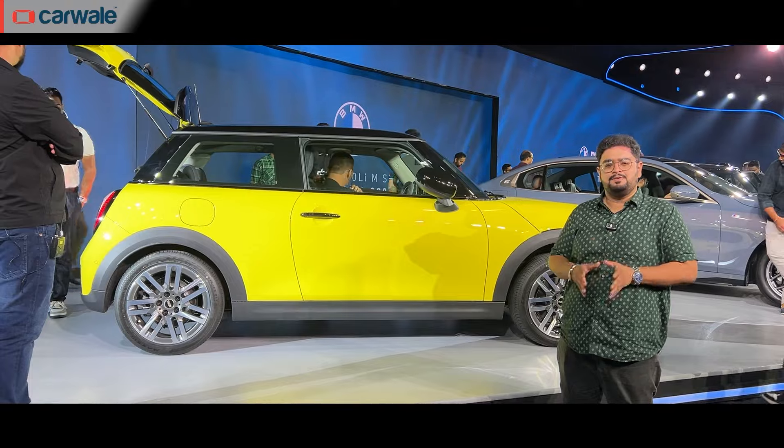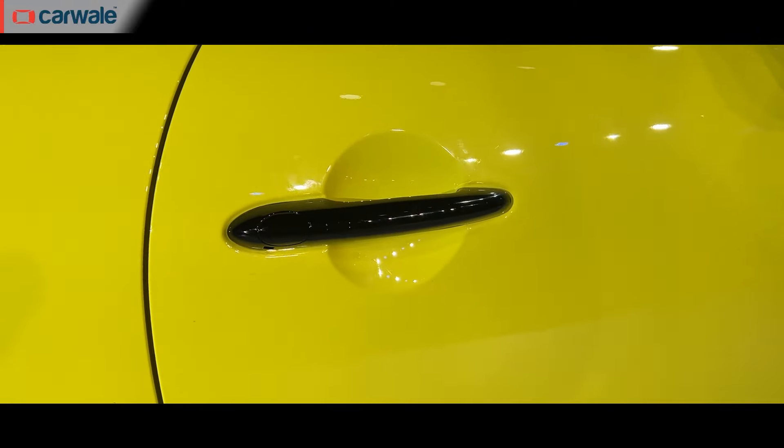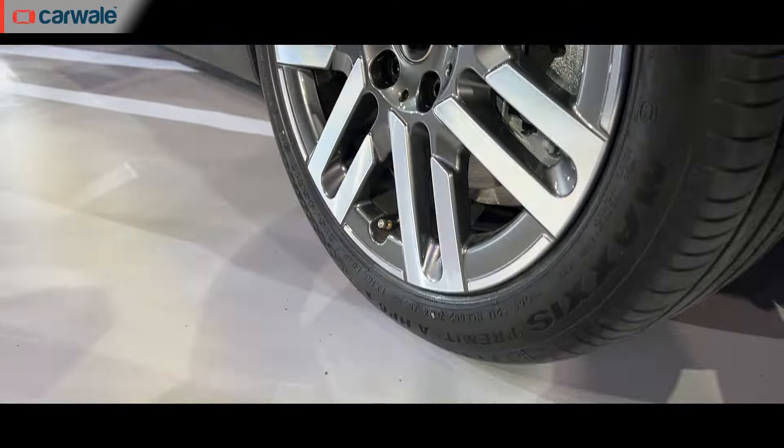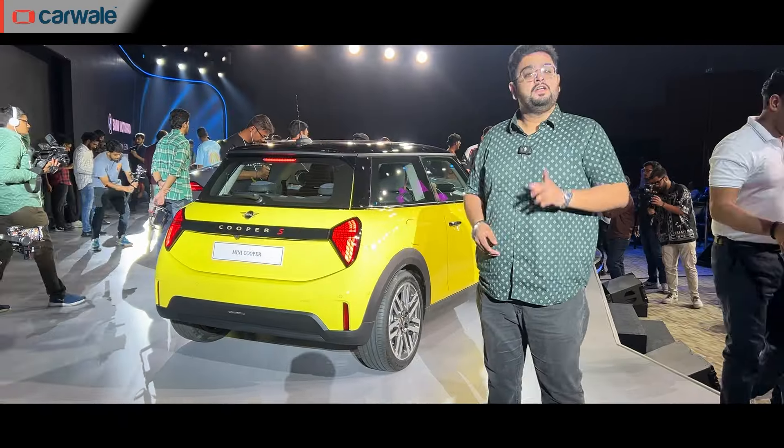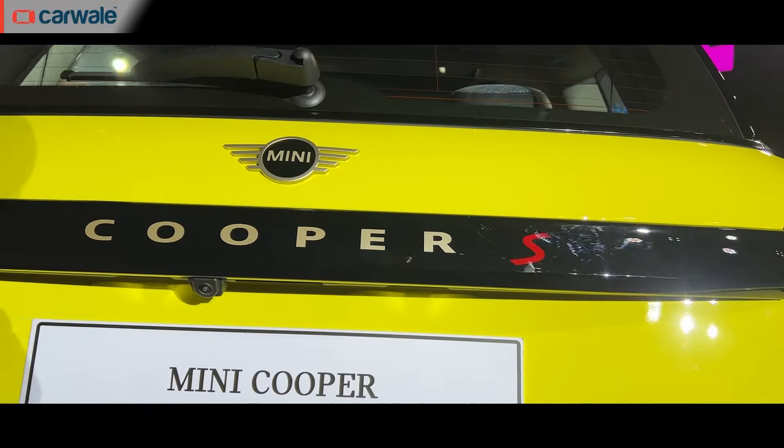The side profile, as you can see, comes with contrasting elements which include a black roof, black ORVMs, and a black handle. You also get wheel sizes ranging from 16 to 18 inches. Notable changes to the rear include the triangular shaped tail lights and the Cooper S badging.